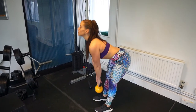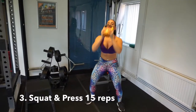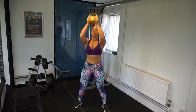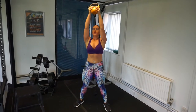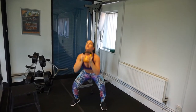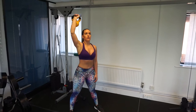Exercise three is the kettlebell squat and press — really great for those legs, engaging those glutes, your core, and a really key shoulder exercise. We'll go for 15 reps. This one will start to burn, but push through — it is worth it. We are in the fat burning zone.